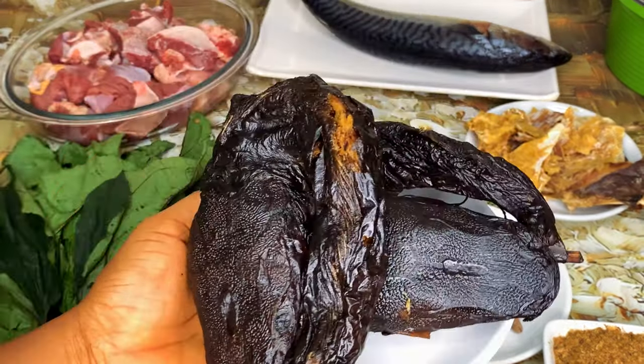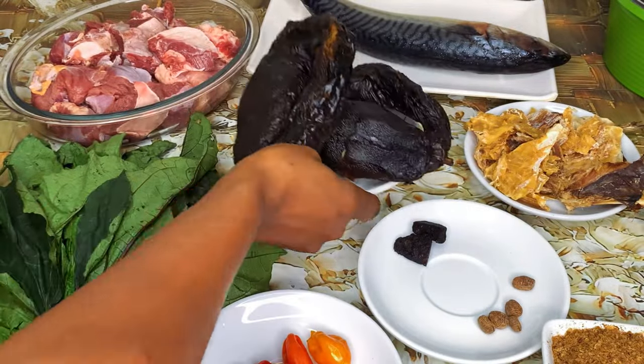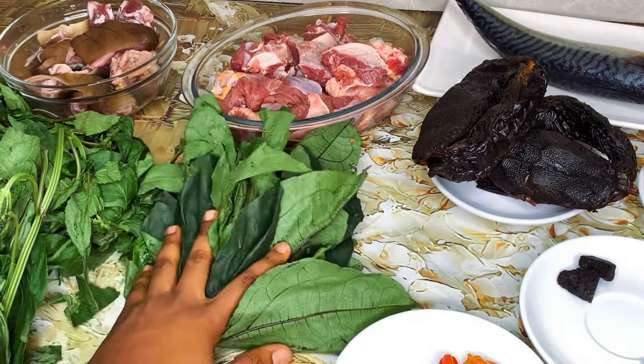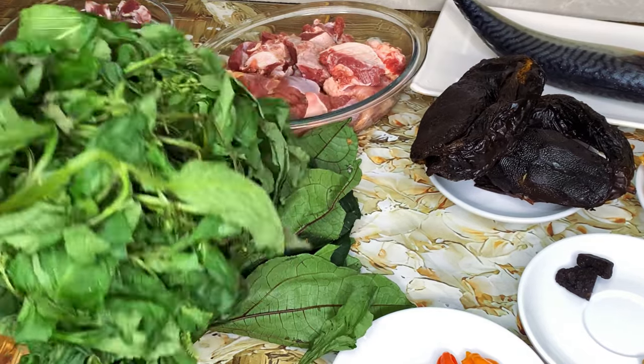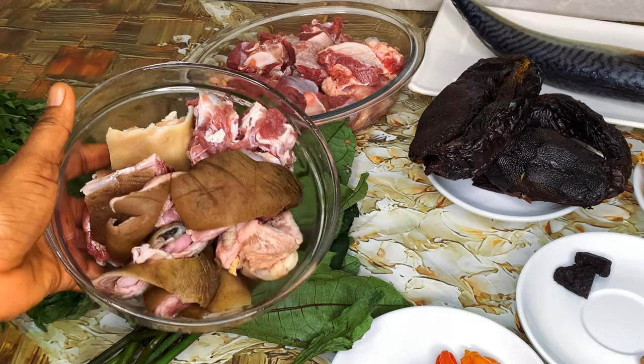And some dried catfish — just about two sizeable pieces. I'll be using two vegetables for this recipe: ugu and scent leaves. And then I also have some goat meat.